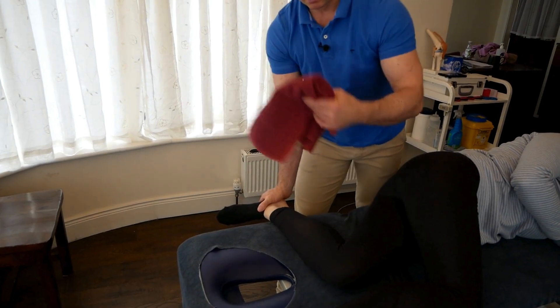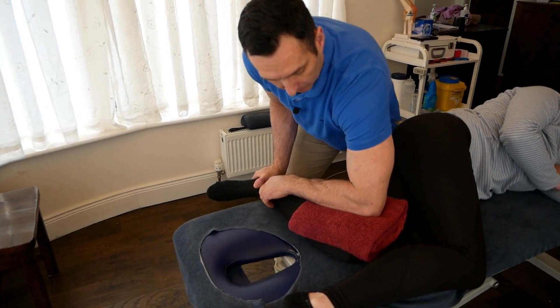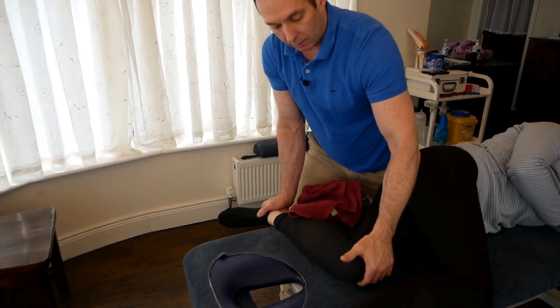I'm going to place a towel here across the medial aspect of the knee. I'm going to place my forearm here like that — that's the stop when I thrust, to stop the knee moving up.